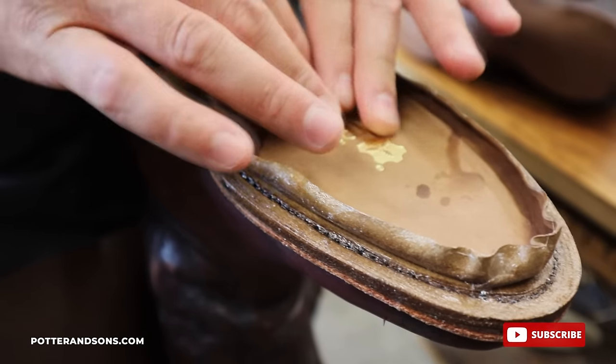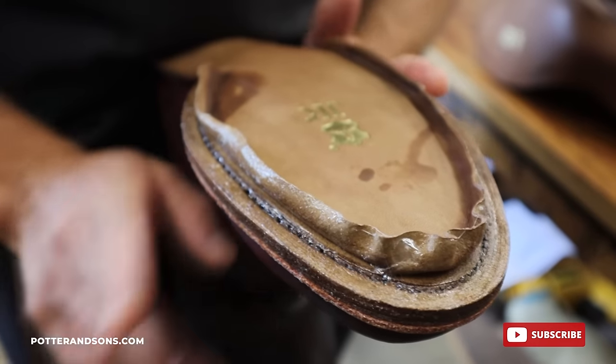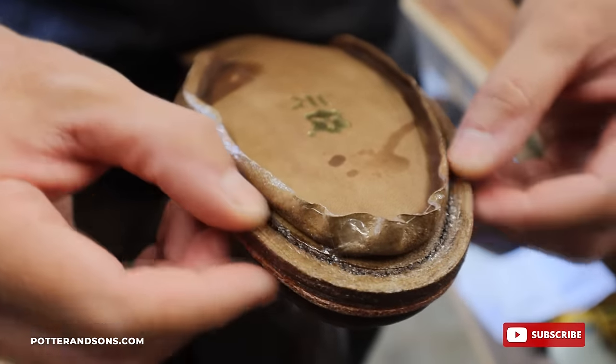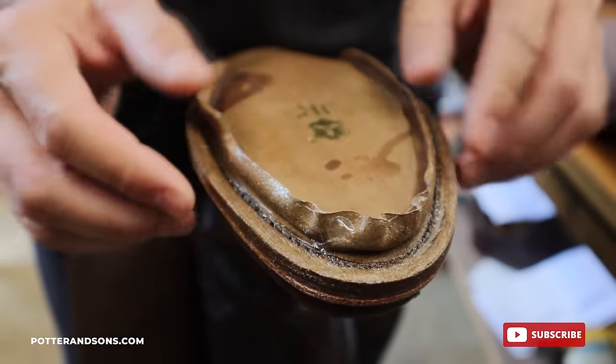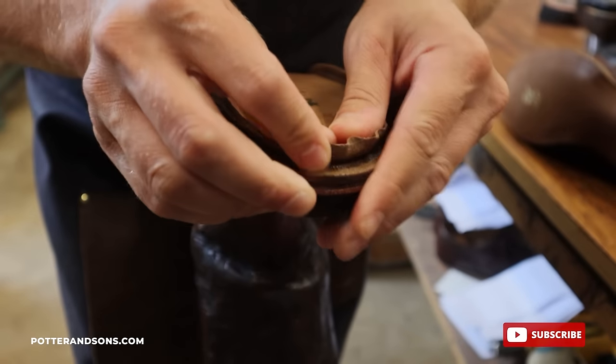Sorry guys, I got ahead of myself and stitched this without even showing it, but we have roughed this up, smoothed out our stitches, and we've wet this so that the leather can now fold back down.